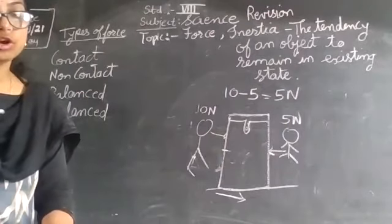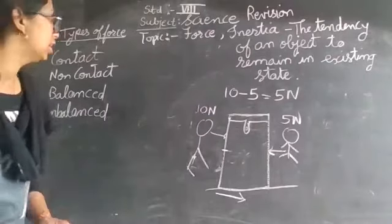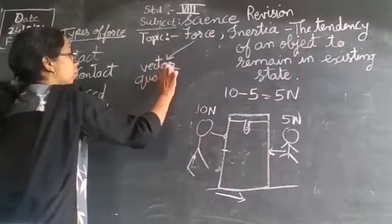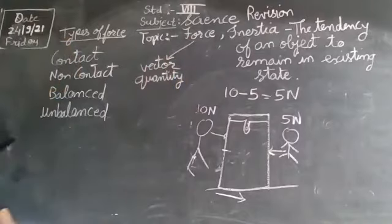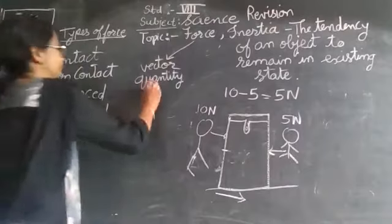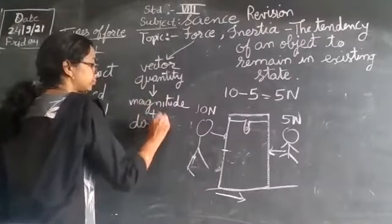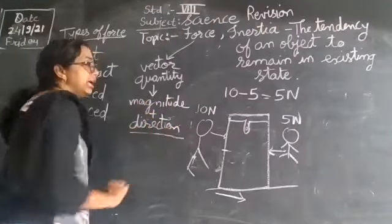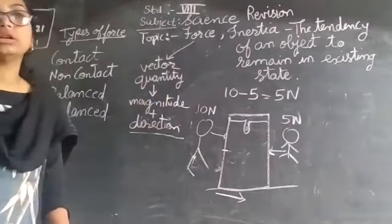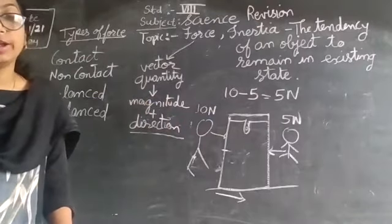A force is expressed in both magnitude and direction. Therefore, force is a vector quantity — it has magnitude plus direction. If direction is not there, the quantity becomes a scalar quantity with only magnitude. But force is a vector quantity — remember, this is very important.